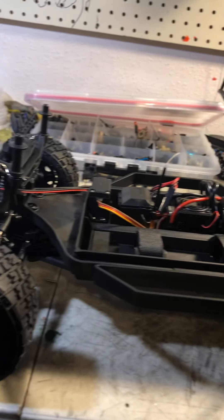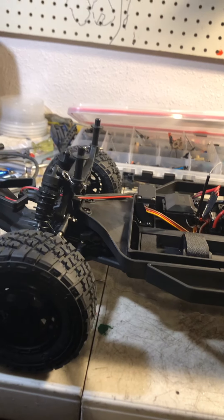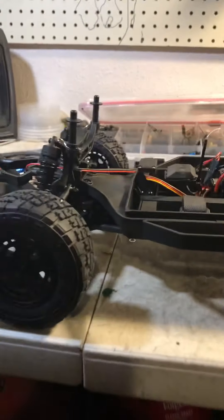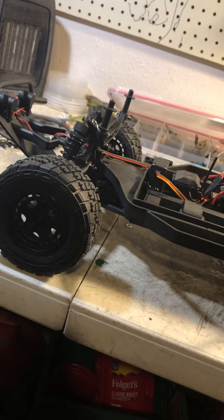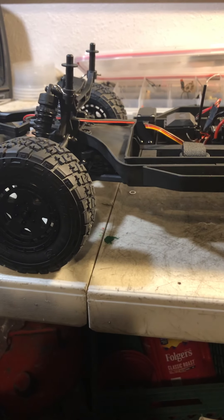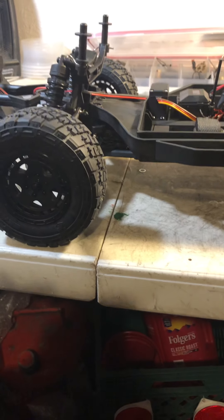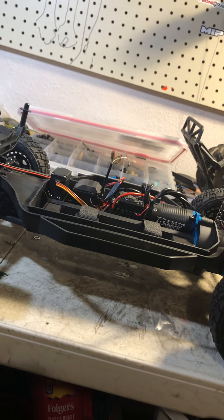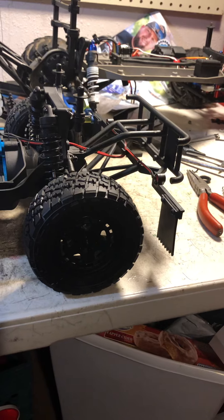I'll admit that if I'm a fanboy of any brand, it would be Team Associated — they're what got me started back in 1989. I've owned the original gold pan RC10, an RC10 T2, and a couple of T3s. At this point I've probably had more Traxxas stuff than anything else, and if you're bashing, Traxxas is fine. But this Pro4 SC10 is a truck you could actually do some club racing with.